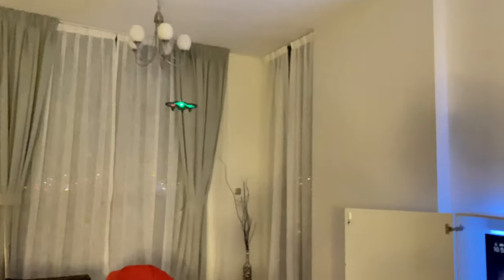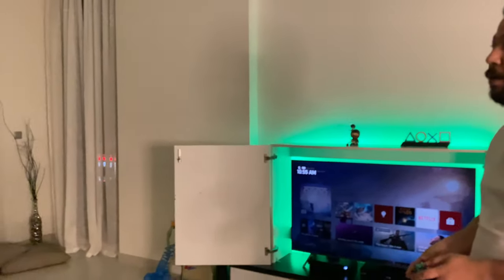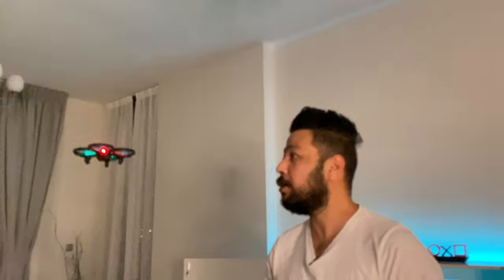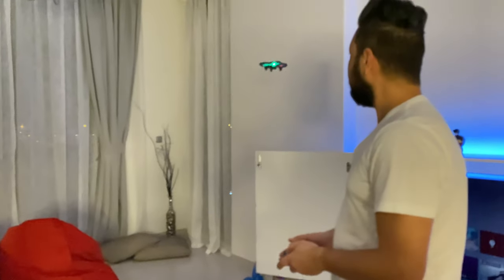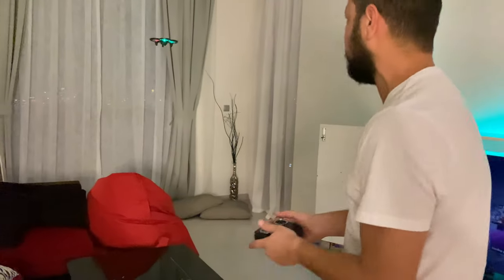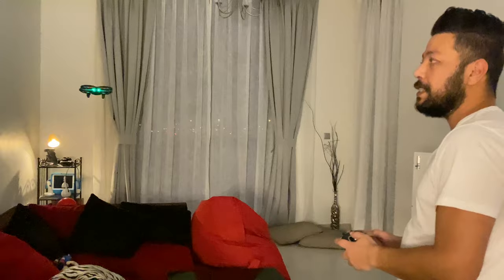You can get three batteries with this thing, which means it can fly for 30 minutes of continuous flying. It's an absolutely amazing drone to learn on, and it gives you all the features of flying a drone directly from a remote — not from a mobile application. Look at this — I can make it dance!